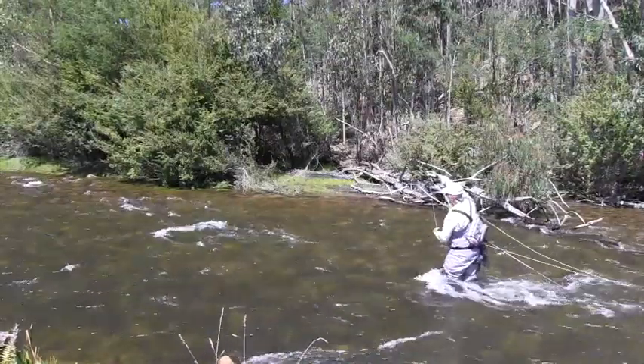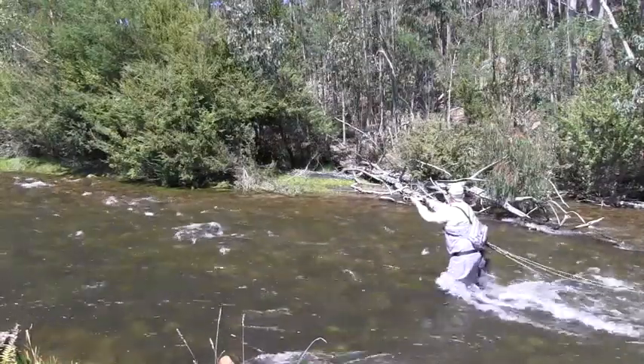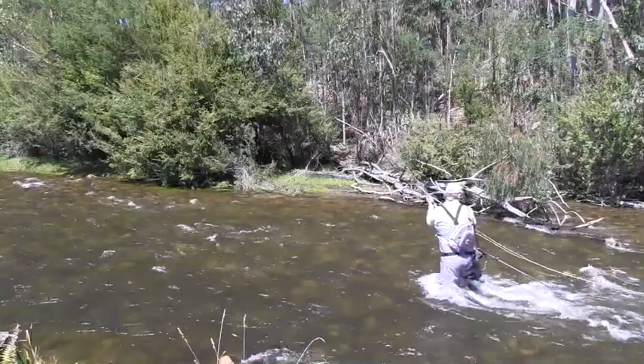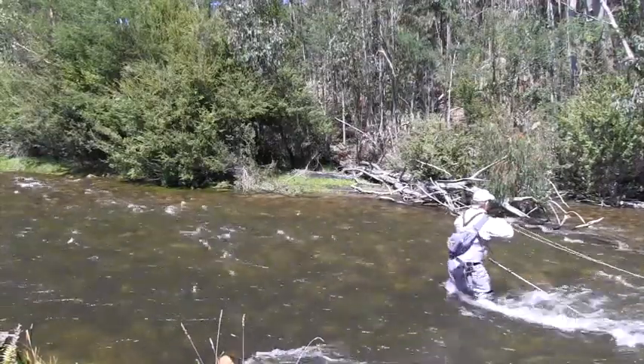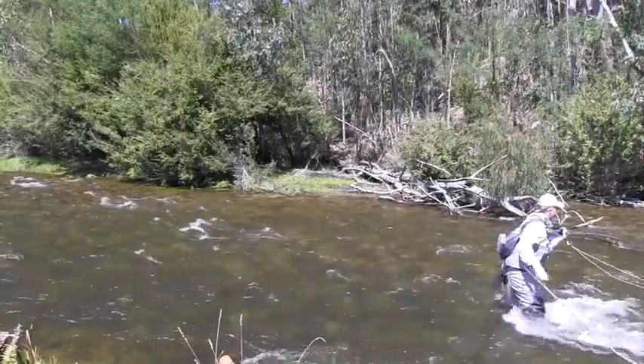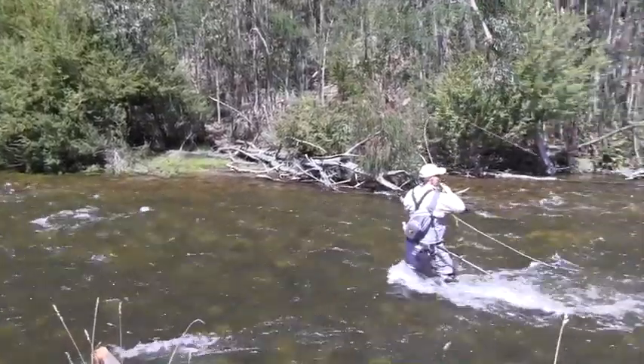There we go — nice little fish there. Just worked our way along, and with a light little rod like this, even a little fish like this with a bit of current, there's a bit of a handful, but it's all good fun.